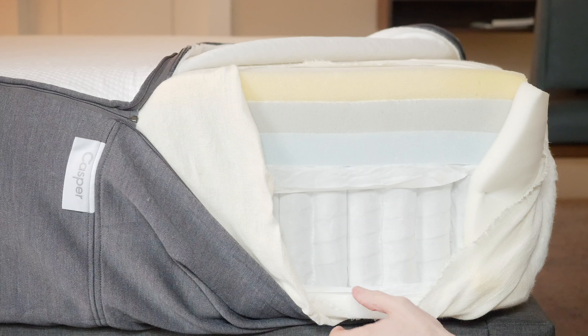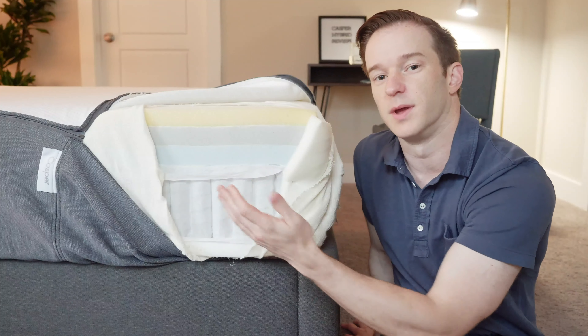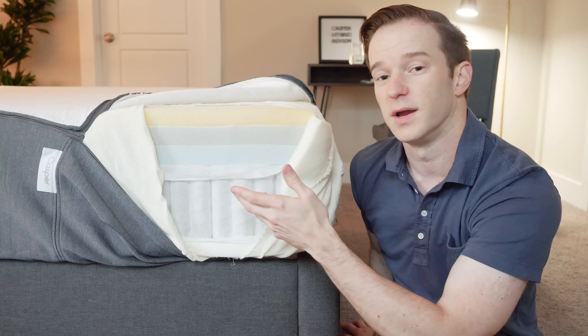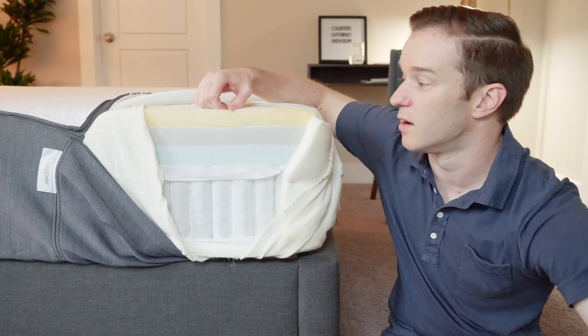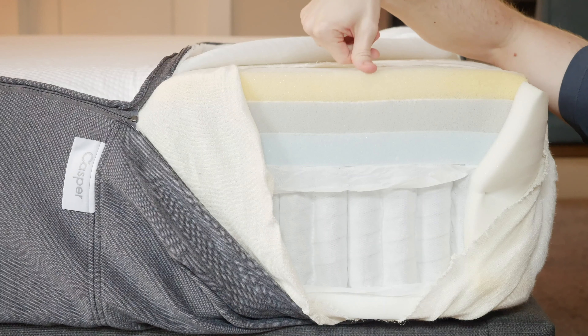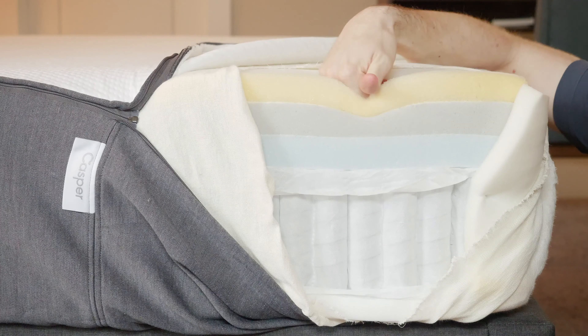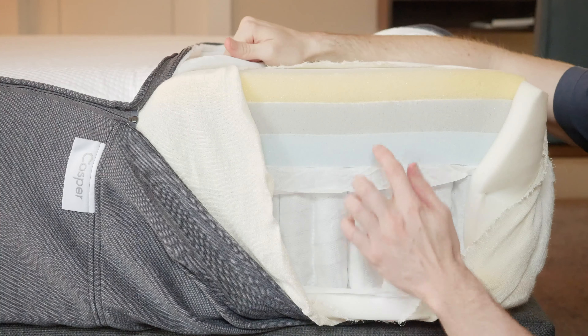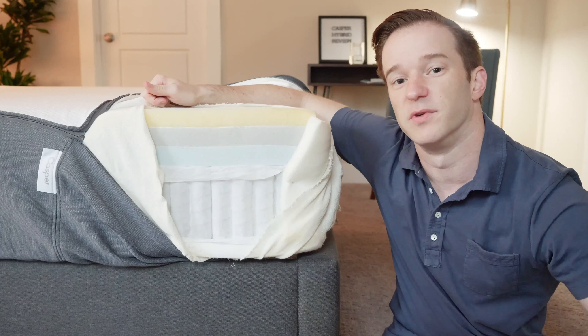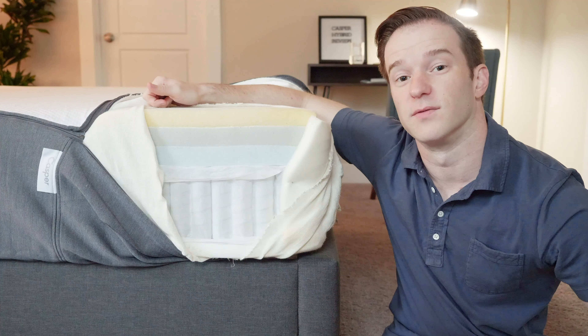There's a foam layer for the coils to rest on, then you have pocketed coils — very supportive and durable material. There's air that can flow through, so it's going to make the mattress more breathable. Then on top we have three different comfort layers. There's a very soft latex-like layer on top — if I push my hand in just a little bit, it gives in immediately, so it's a very soft layer overall. Then we have a memory foam layer that's faster to respond than most memory foam, so you're not going to get that feeling of getting stuck.